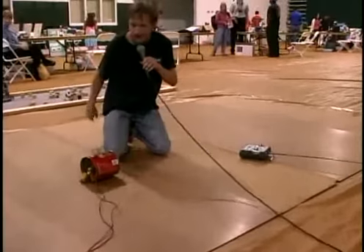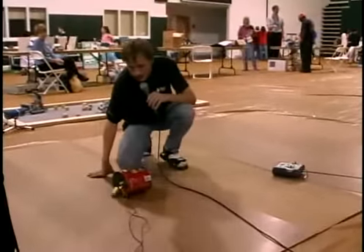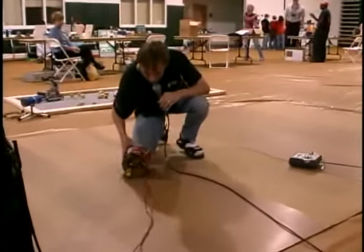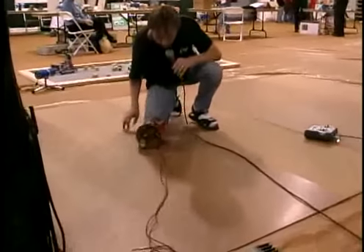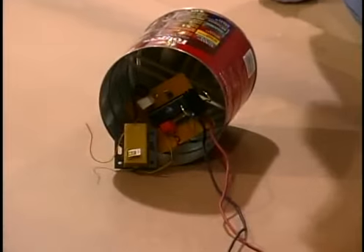This is the Coffee Can robot. This is a standard-issue Folgers coffee can. The goal is for the robot to move around by shifting the circuitry inside for the motor. For this, I have used the VEX radio receiver and got all the signals out.